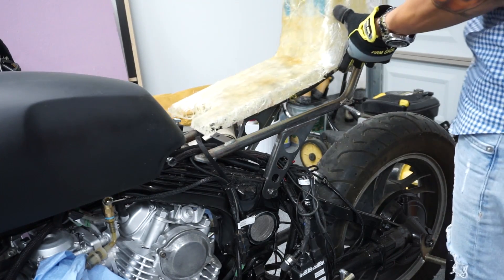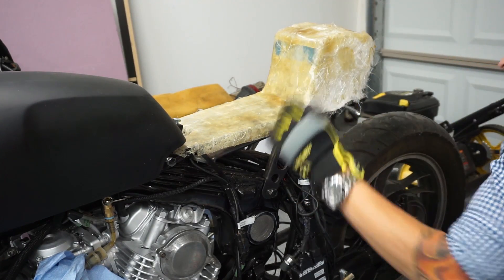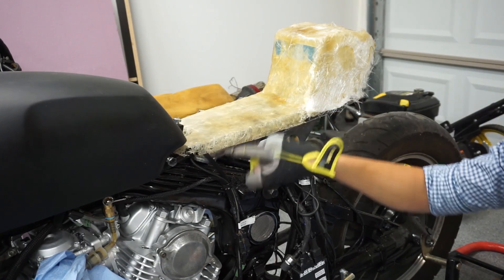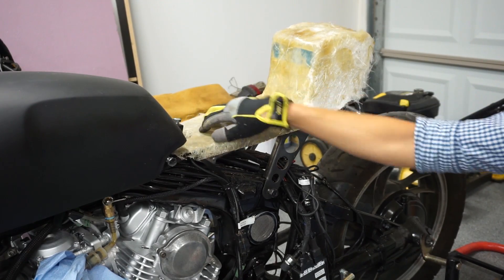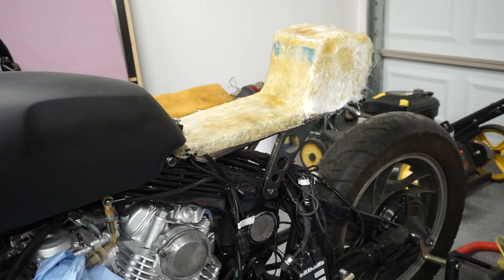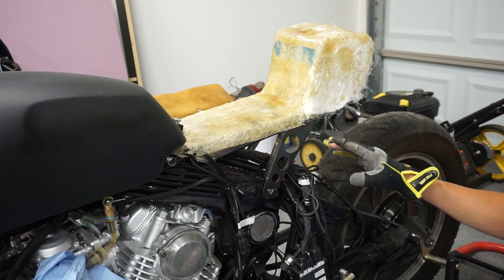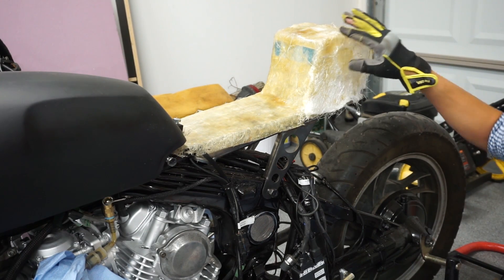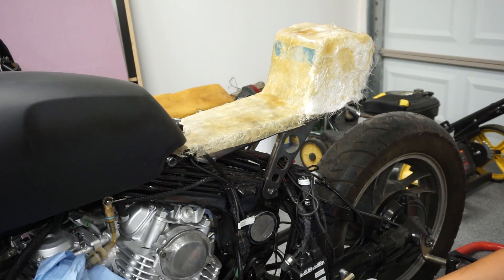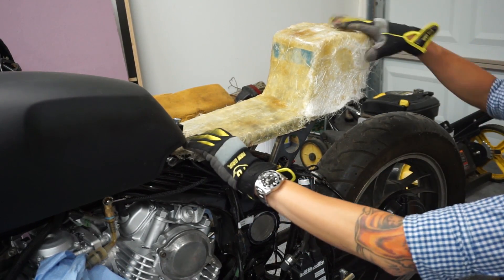So I went ahead and tested it and it actually fits pretty well, covering exactly where I wanted it to cover. There are some wires in the way so it's not sitting perfectly right, and I think I need to trim it a little bit, but overall the fit is pretty good. Considering this is the first time I've done this, this is not bad. It's covering the seat and subframe exactly how I wanted, so this might actually work out.